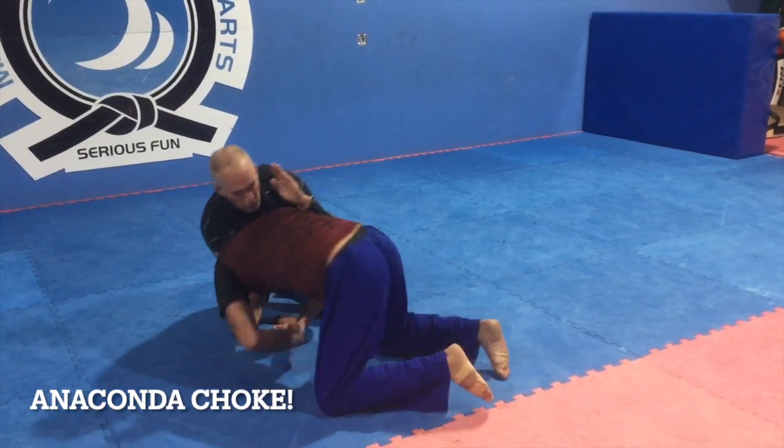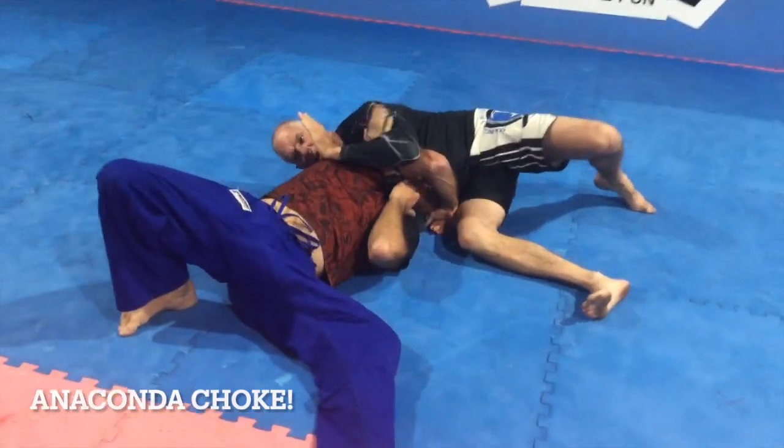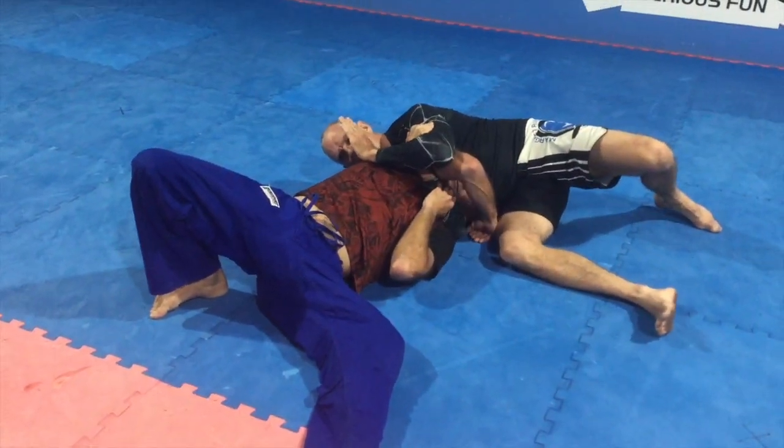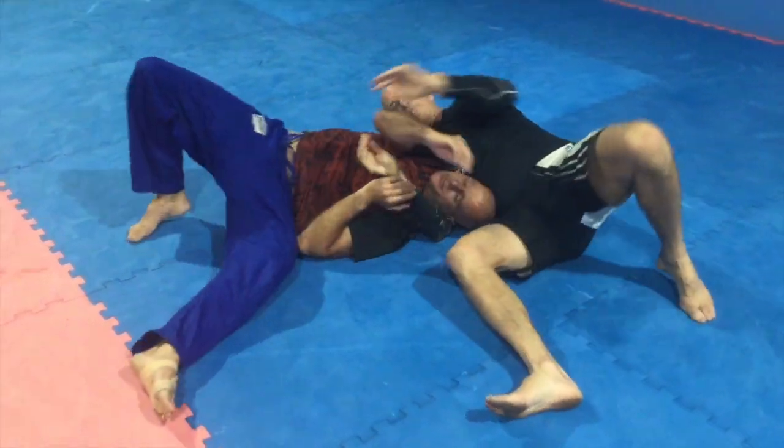Then all I'll do is roll, pull, go to the side, and quite often I can finish him from there — especially if his head's trapped like that. It's a horrible position. Or I'll just move around, move towards him that way.